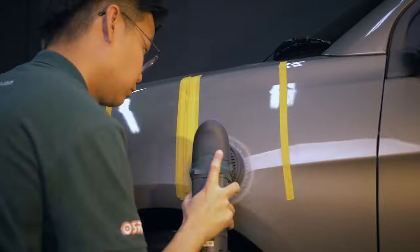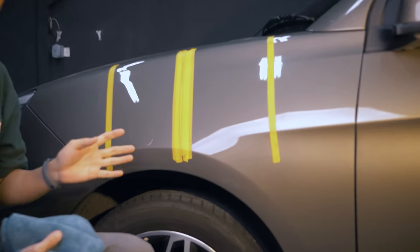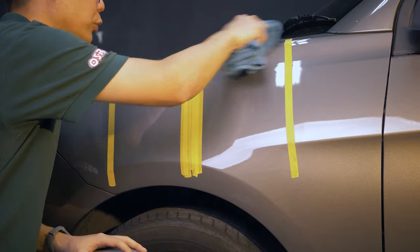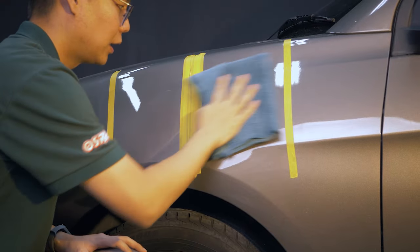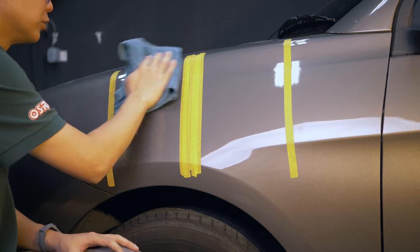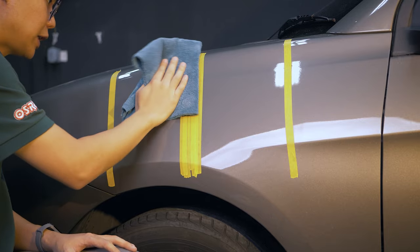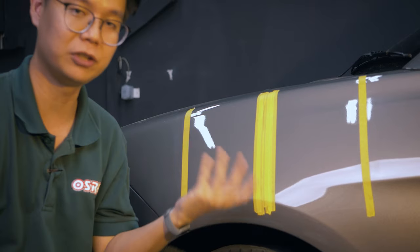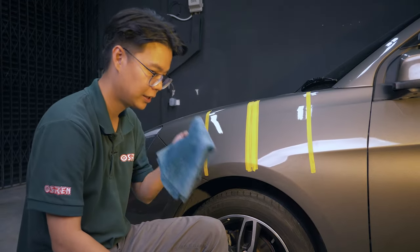Take a closer look — both sections look very good and are probably ready for a last step product like wax or coating. But we have not yet inspected with a proper IPA wipe-down. What we'll do next is use the IPA and inspect whether the finishing is truly complete or not.